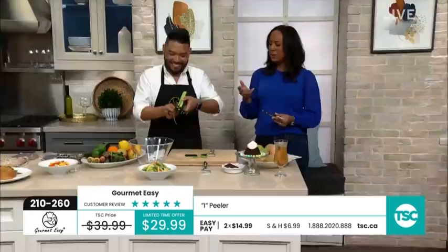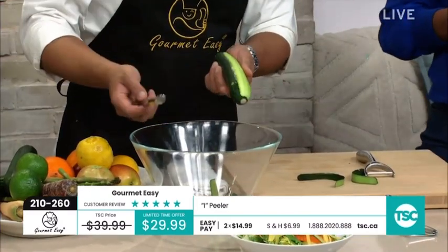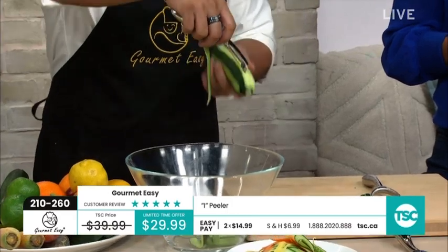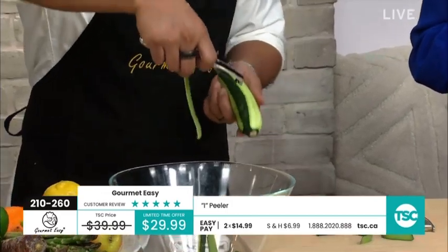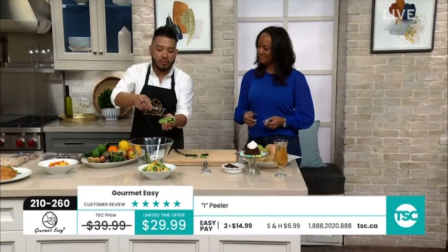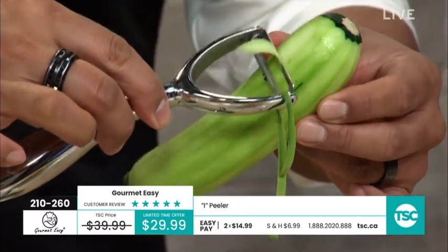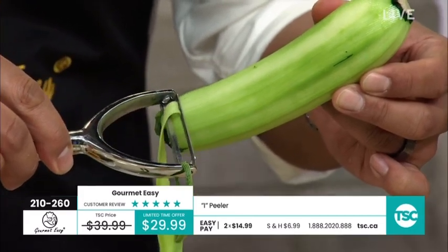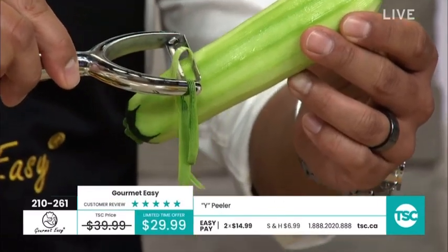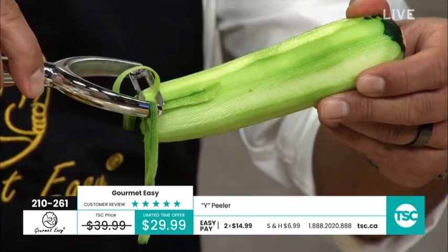We know how much produce costs these days — we don't want to peel off all the flesh. Look — just paper thin. The best chef wouldn't be able to do this consistently with a knife. Here I'll use the Y peeler — again, personal preference. This is great for those with dexterity issues who don't want to put a lot of pressure into it. I'm just giving it a light touch and letting the blade do all the work. What's the most dangerous thing in the kitchen? A dull knife — and I have absolutely injured myself peeling potatoes. You won't with this.